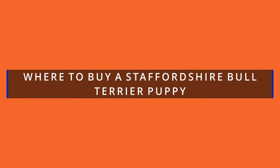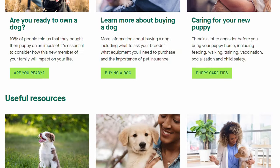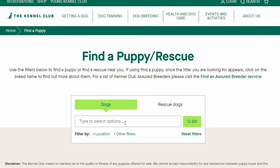Where to buy a Staffordshire Bull Terrier puppy? I suggest you visit the UK Kennel Club website and click on the link 'find a puppy slash rescue.' There you'll find a list of Kennel Club Assured breeders covering a large area of the UK, so wherever you live it's no more than a two-hour drive to visit the breeder and the puppies.